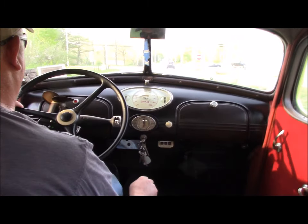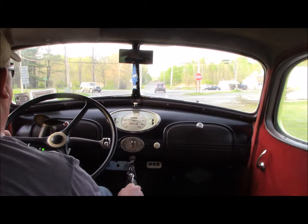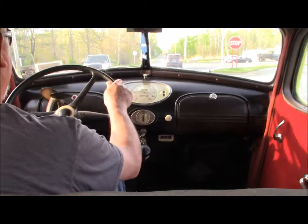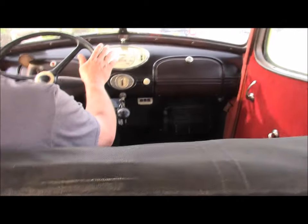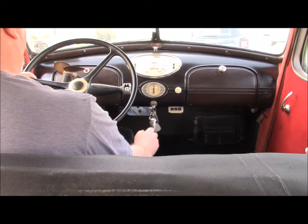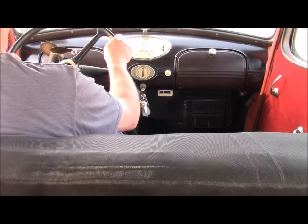I've talked to old-timers in the Hudson Club who would get these things up close to 100 mph. I can't imagine — between being on 6.16 tires, not really the greatest brakes in the world, and that motor must have been screaming.